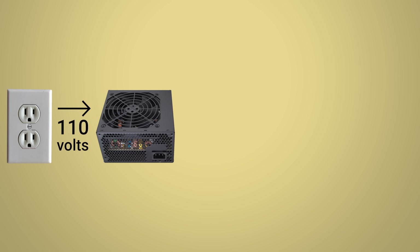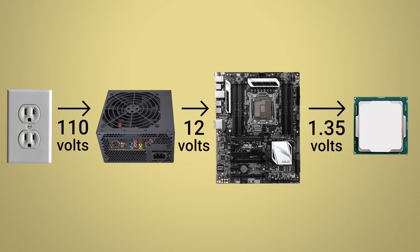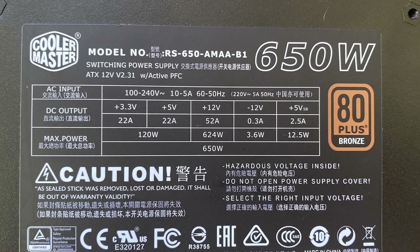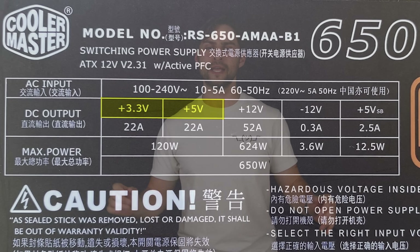On modern platforms, nearly everything on a motherboard uses power off the 12-volt rail of the power supply. The incoming power is 12 volts, which is then further stepped down to be suitable for whichever component needs the juice. CPUs typically use fewer than 1.5 volts, for example. However, traditional ATX power supplies not only have a 12-volt rail, but they also have 5 and 3.3-volt rails. This is the reason why the ATX connector has so many pins, but there aren't many components on the board that still use the 5 and 3.3-volt rails.